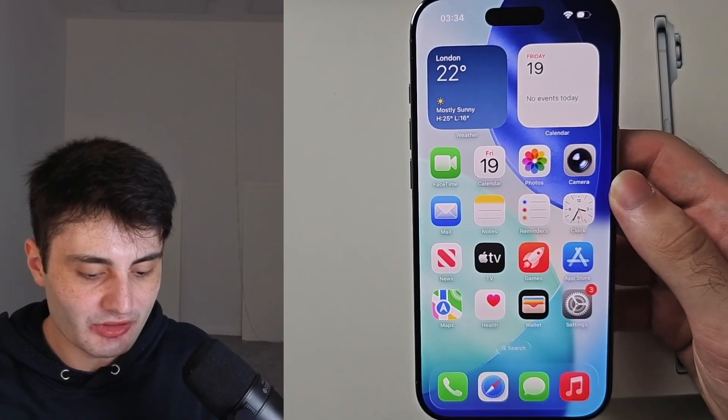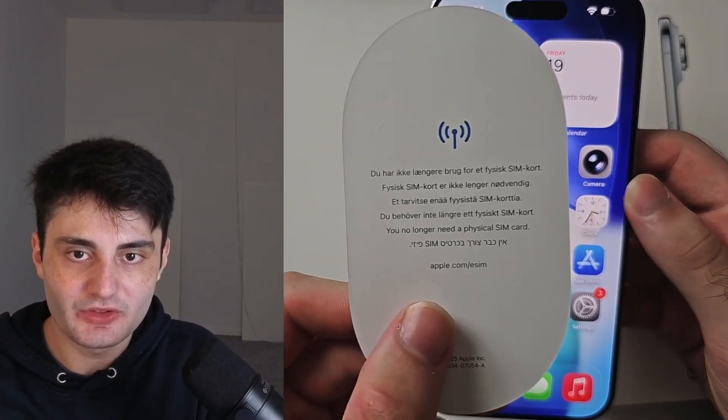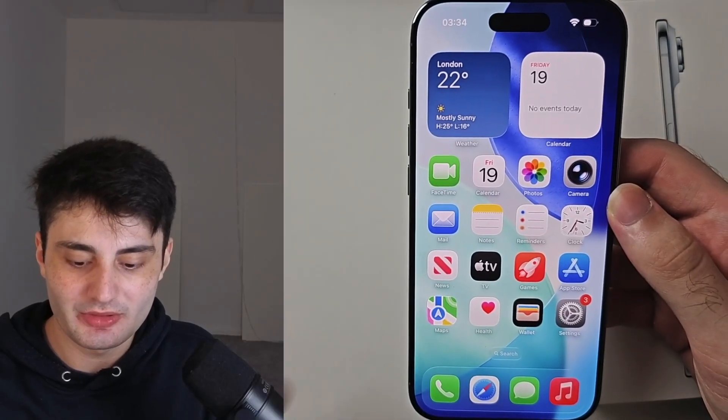Regardless of which country you are from, the physical SIM card slot has been removed. So instead, you will need to use eSIM.